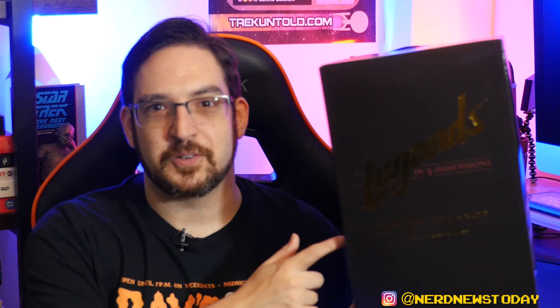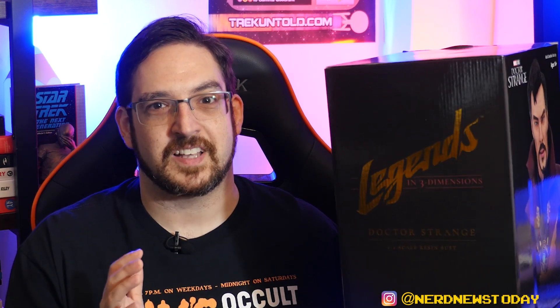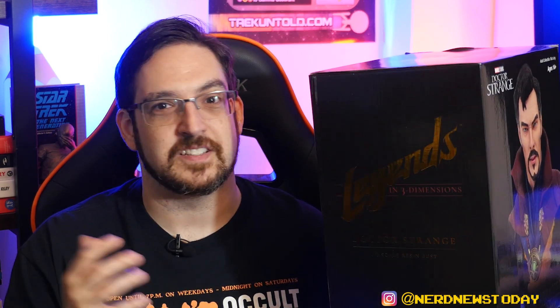So if you want it, I definitely recommend you pick it up as soon as you can. As far as the packaging goes, the boxes for really any resin piece that Diamond does are always pretty much the same — they're either a cube or a rectangle and they usually have an image of the statue on the front. In this case we don't have much on the sides, but we do have the Legends in 3D logo in gold which looks really nice and pops out quite a bit on the black background.